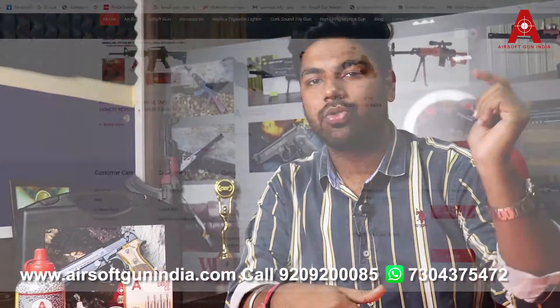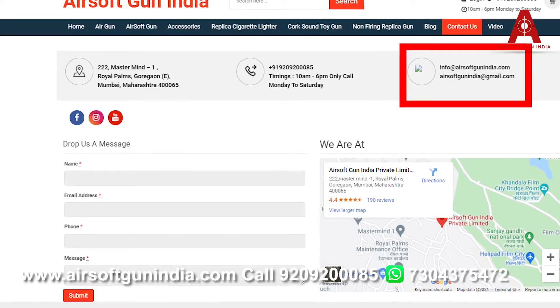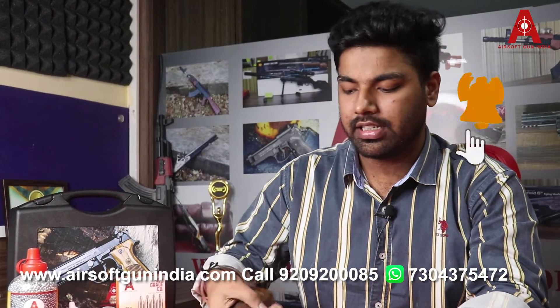The order link is in the description. Visit our website to place your order. For more information, use the callback request option on the website, email us at info@airsoftgunindia.com or airsoftgunindia@gmail.com. Please subscribe to the channel, hit the bell icon, order this gun, and till then — have fun!